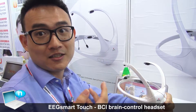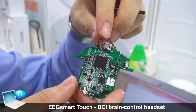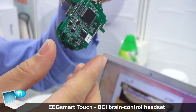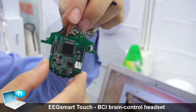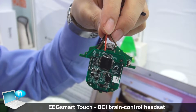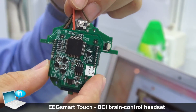Here I'm showing the PCB from our device. We use TI chips to process our data, and the data comes from our eight channel sensors. On this board we handle data storage and send it via Bluetooth to our applications. We have inside algorithms to filter out unwanted data and retain only what we need.